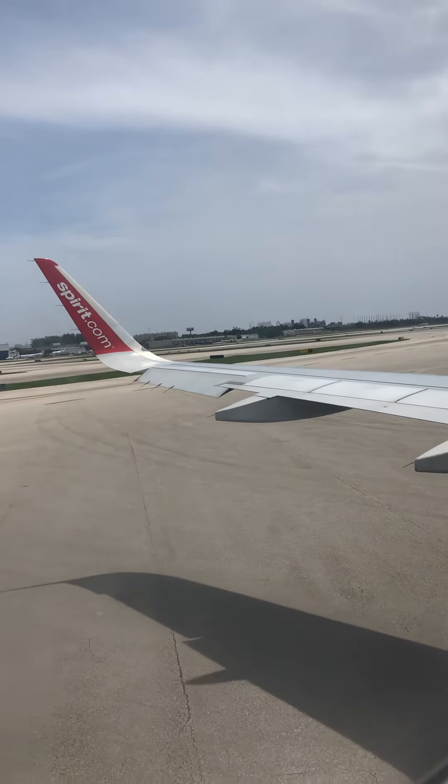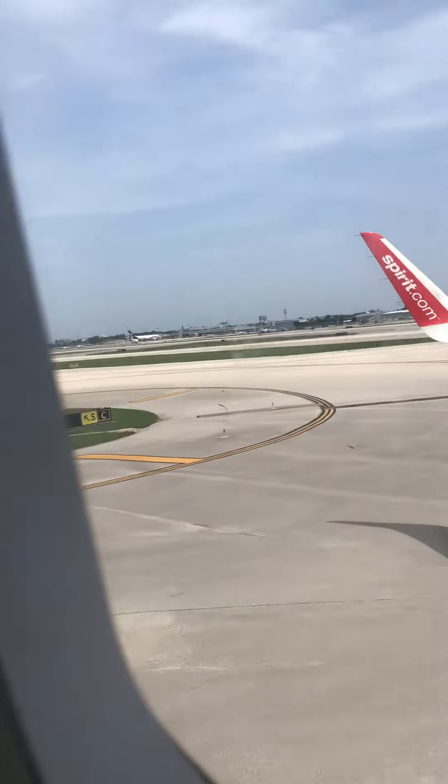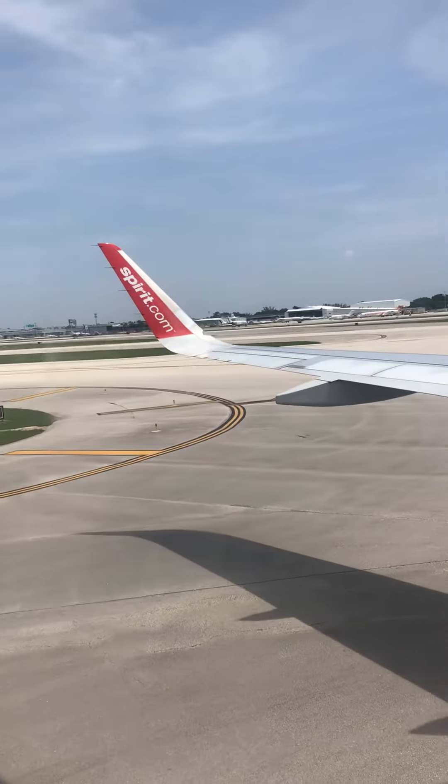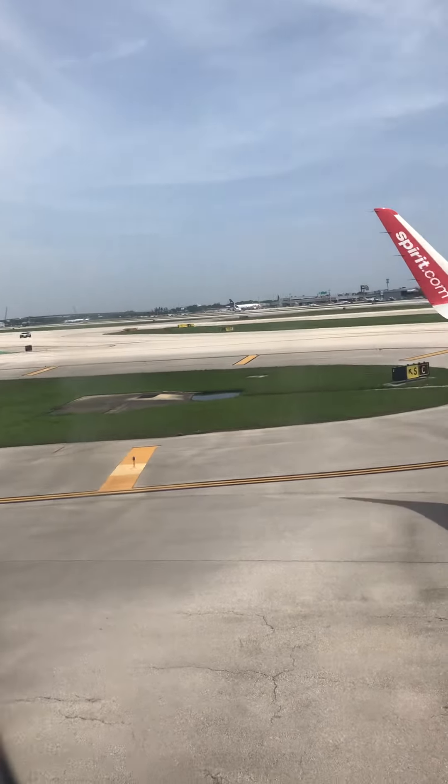In the unlikely event of a water landing, a life vest is located either under or between your seat. First, pull the tab to retrieve the life vest pouch from its container, then tear it on the perforated edge and remove the life vest from the pouch. Lean forward and place the vest over your head. Wrap the strap around your waist, fasten the buckle, and pull the strap to tighten. A water-activated light is attached to each vest. When exiting the aircraft, pull down on the red tab at the bottom of the vest to inflate. The vest can also be inflated by blowing into the tube located at shoulder level. Remember to not inflate your vest until you exit the aircraft.